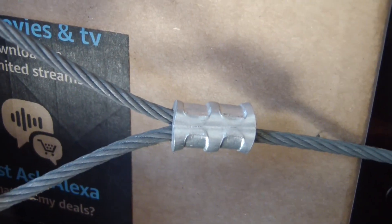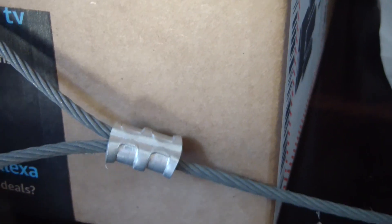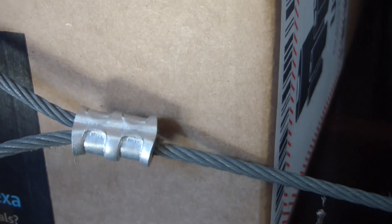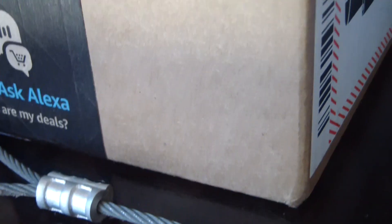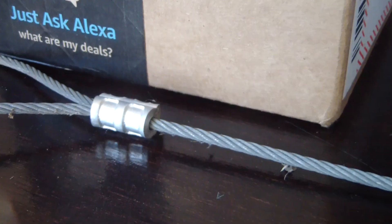Here's a close-up of what the swage looks like when you're finished with it. I trim it off flush so there's no cable end sticking out to grab onto your skin. If you've ever been running your hand along a cable and got a stray cable strand stuck into you, you remember it for a long time.